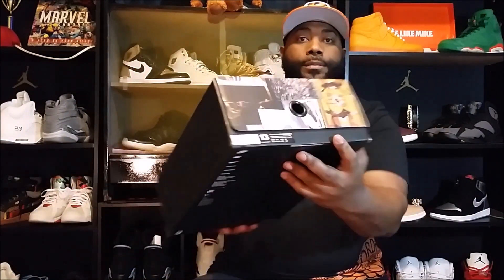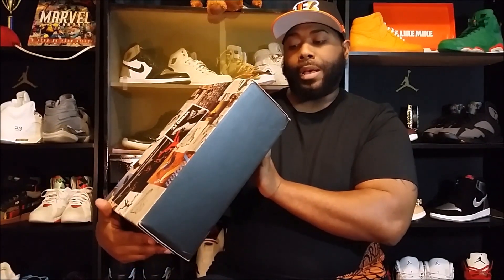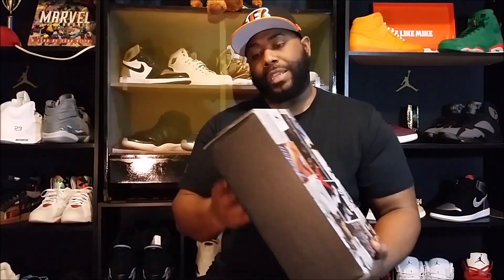Satin green sixes man — light jackets, or whatever you want to call them — these things are dope. As you can tell by the box, these are size 13. The colorway is palm green, palm green black. Air Jordan Six Retro Pinnacle, and these were $250.